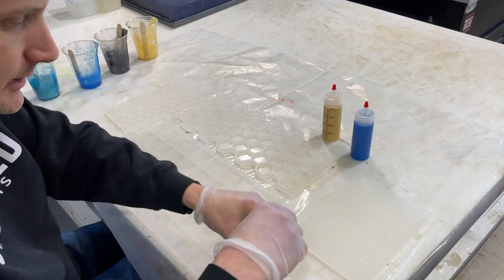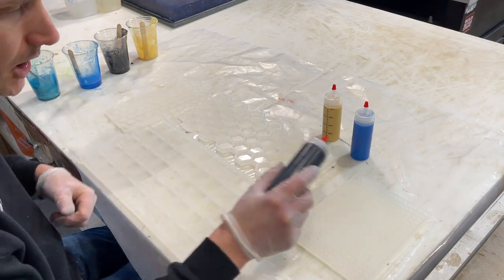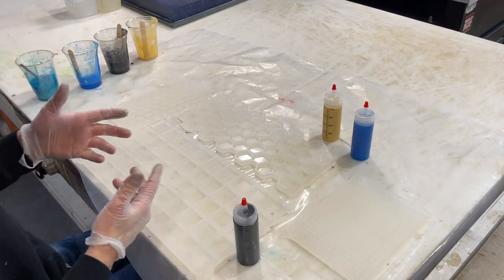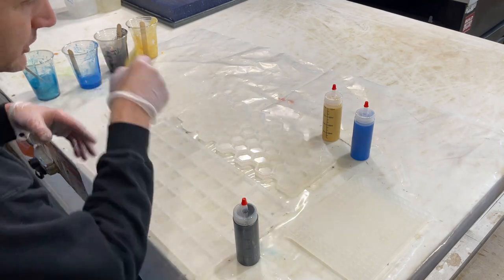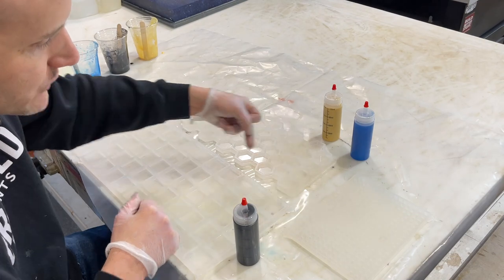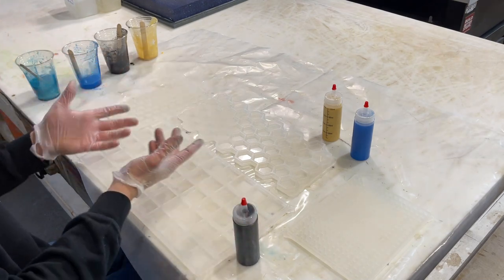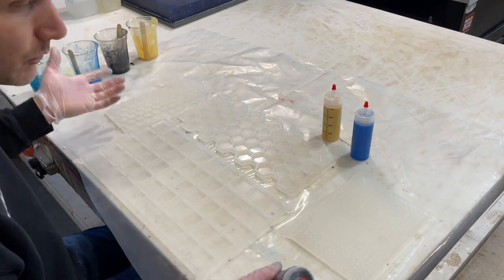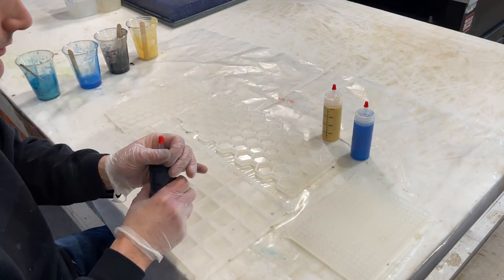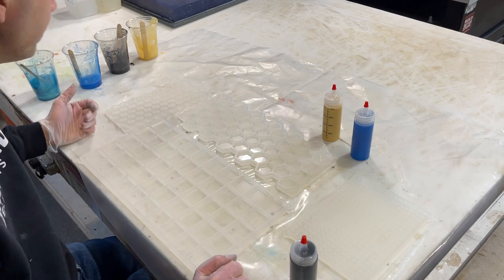I'm also using these containers to kind of avoid overpour. I'm not going to be able to avoid overpouring this mold completely because I'm not going to sit and fill 300 little squares individually - I'm basically going to pour the epoxy and squeegee it. Just keep in mind that if you do that pour-and-squeegee method, you're going to get a very thin film over the edge of all your pieces. You'll be able to demold them okay, but you're going to have to clean each piece up or crack it off.